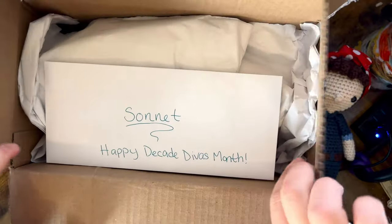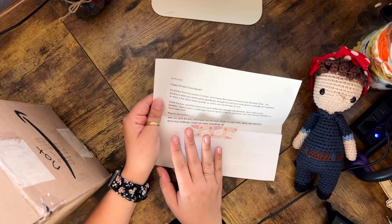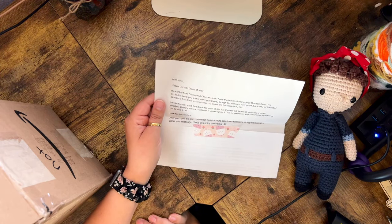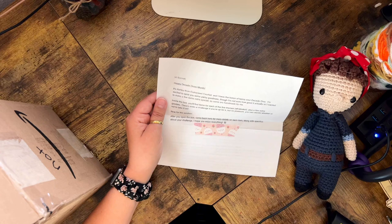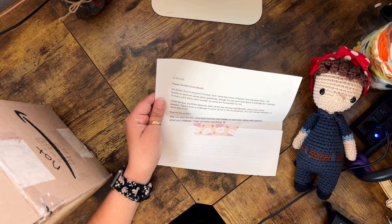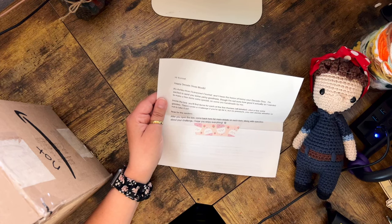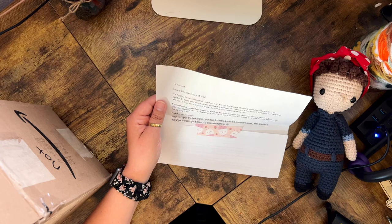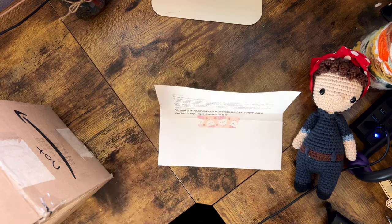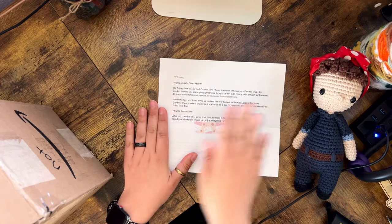Oh my gosh — it's a note: 'Happy Decade Divas Month. Ashley from Gwinspired Crochet.' It reads: 'Hi Sonnet, happy Decade Divas Month. It's Ashley from Gwinspired Crochet, and I have the honor of being your Decade Diva. I'm excited to send you some yarny goodness. I wanted to make a few items extra special, so some are handmade by me. Inside the box, you'll find items for each of the five themes, all labeled, plus a few extra goodies. There's even a challenge if you're up for it, but no pressure — you can decide whether or not to take it on. After you open the box, come back here for more details on each item, along with specifics about your challenge.' Oh my gosh, how fun! Ashley, this is amazing. Your time and dedication to this is so wonderful, and this little washi tape is darling.